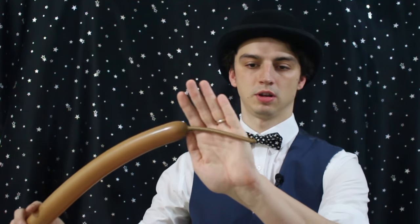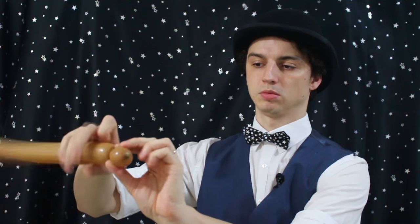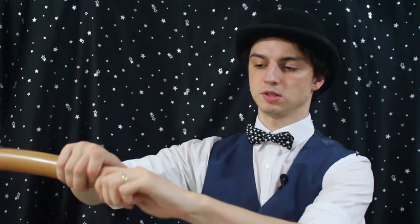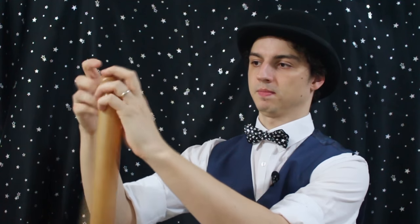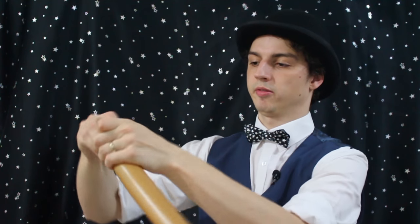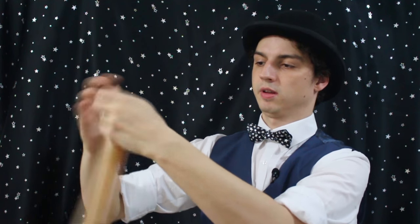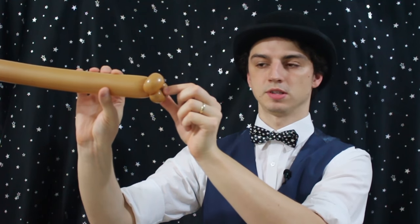So let's start with the body. Inflate your brown balloons to about five or six fingers and we're going to start off with two pinch twists — very small two-finger pinch twists, one, two, the same size. That's like his cuff on his arm.